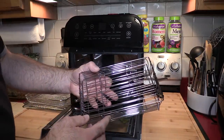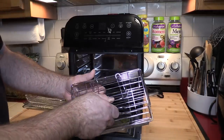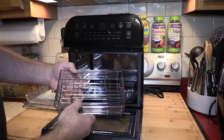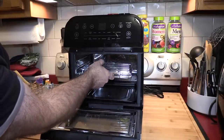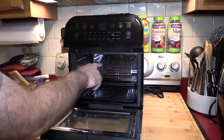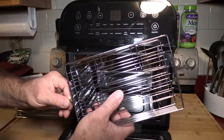This is the rotisserie steak cage. Basically you pinch it, put in your steak or maybe fish, and pinch the side to release. Then you put this in the rotisserie right side first, turn it until it goes into the motor slot, place it on top of the divot, and it will spin and cook. I want to talk about the steak basket because I think there's a design flaw.